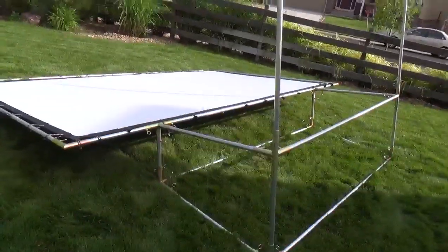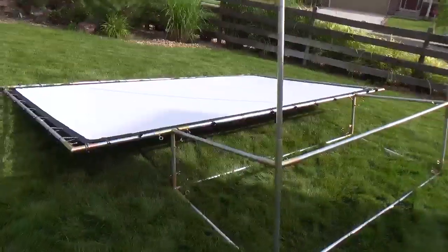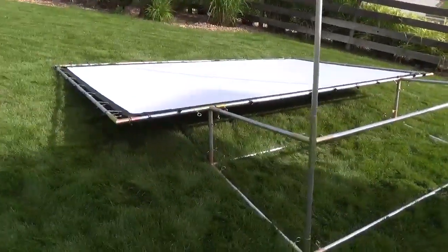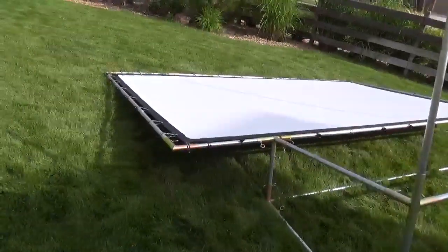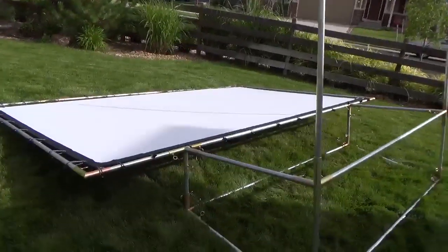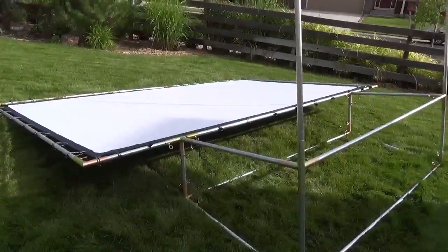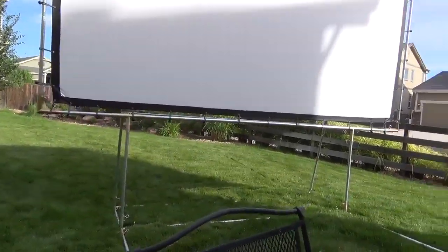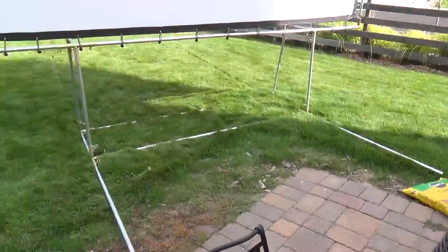Weight-wise it isn't too bad to flip up. It has these support feet, so I could probably do it on my own without too much trouble. I'll go ahead and flip it up here to show you what it looks like. I just flipped it up and didn't have any problems doing it on my own. You can see it's pretty sizable.